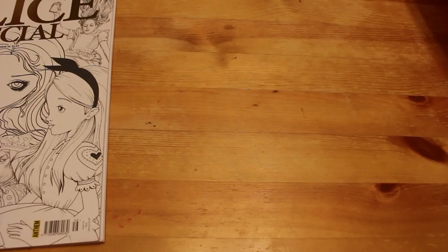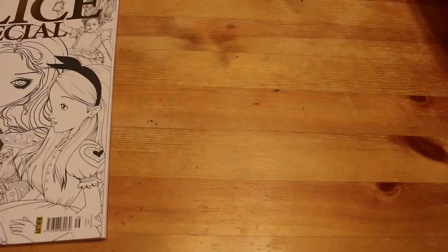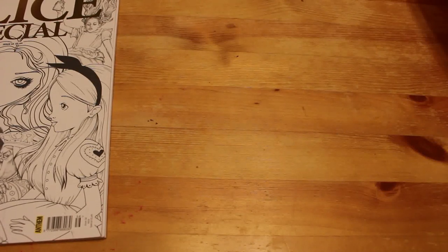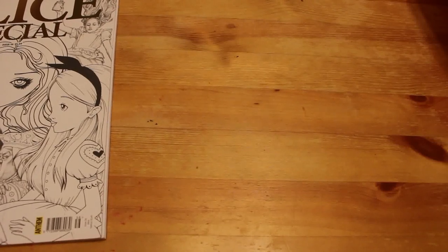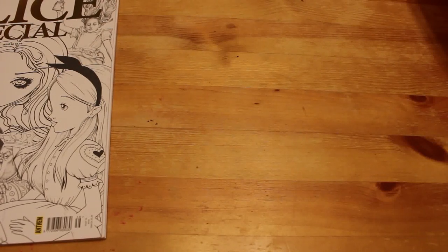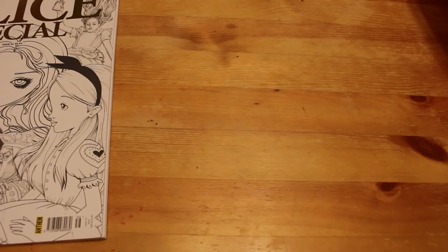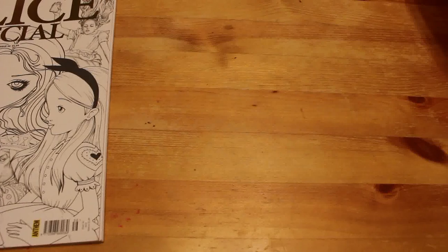I hope you've enjoyed this flip through of what I coloured in December. If you have, please think about giving this video the thumbs up and share it with your friends if they're into colouring. Subscribe if you're not already a subscriber, and if you are, don't forget to hit that notification bell. Leave me a comment down below on what you think of what I coloured this month. If you want a flip through of any of the books I've coloured in, I'm quite happy to do that - just let me know. And I'll see you all in the next one. Bye.